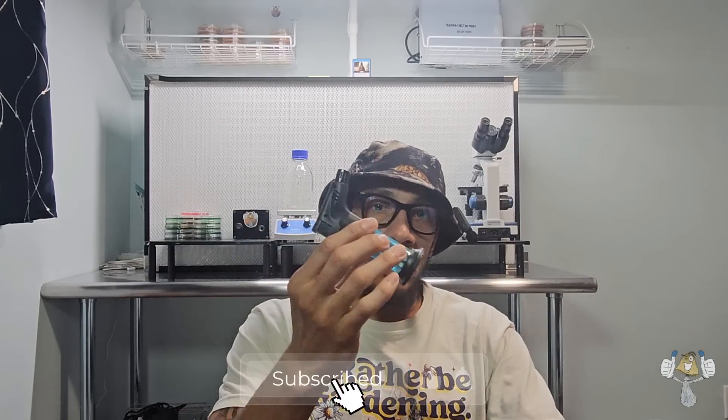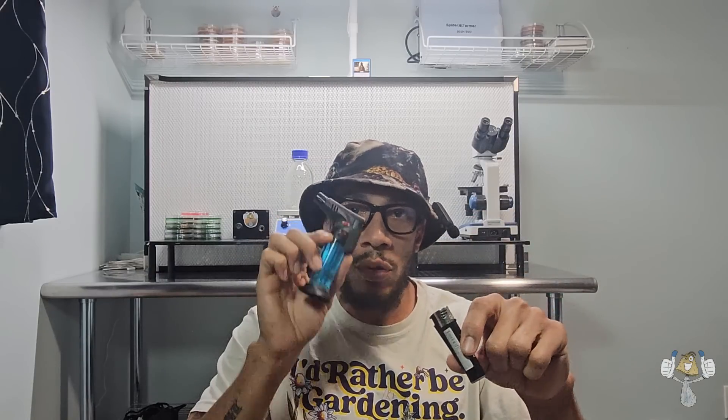A lighter and a torch. We're going to need either or, because we need to sanitize our syringe needle — we need to burn it and get it cherry hot so we know we're working with a clean needle. You can use a Bic lighter; it just takes a bit longer to heat up. I use these torches. There's also a coil induction method for when you get more advanced, but in the beginning a lighter or a torch will do.